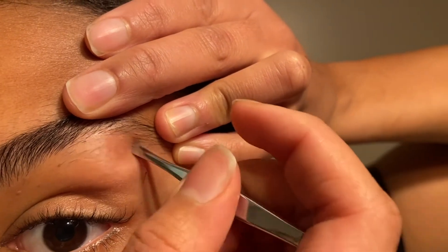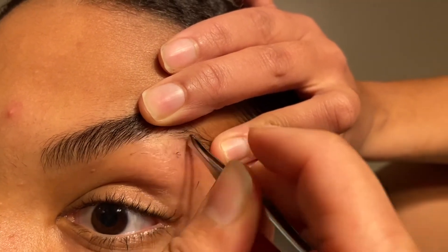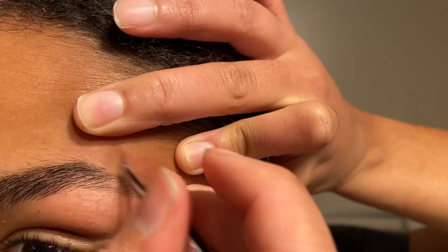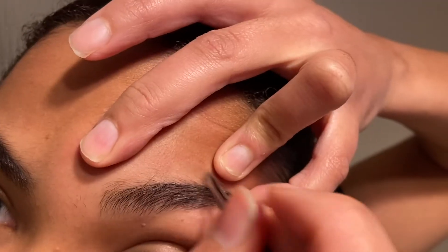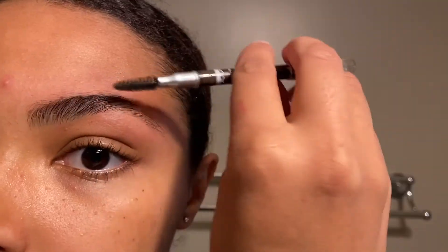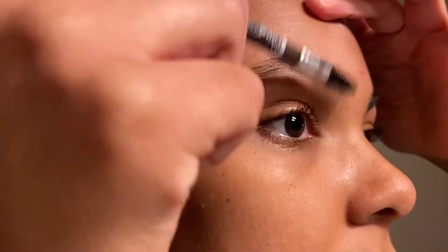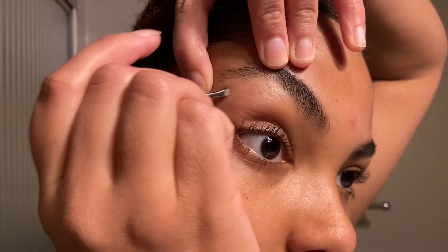Just getting rid of any hairs that are growing out where I have previously waxed. By the way, if you haven't seen my video on waxing your brows, you should definitely watch that one too — I'll leave a link to it somewhere here. I always try to wax my brows once every month or so, and that keeps them looking good most of the time. So this video is just more of what I do for maintenance once I see those hairs growing back in from the wax. Definitely recommend you watch that video first if you haven't already seen it.